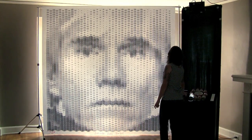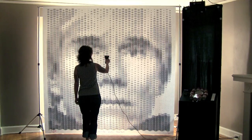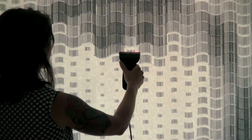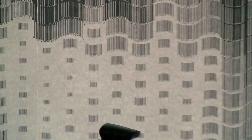This is my barcode Andy Warhol portrait made with 2160 barcodes. I used the UPC barcodes from Campbell's soup cans that were part of Warhol's iconic screen prints. I even curved the barcodes to mimic the cylindrical shape of soup cans.